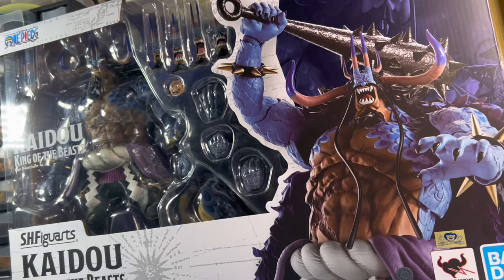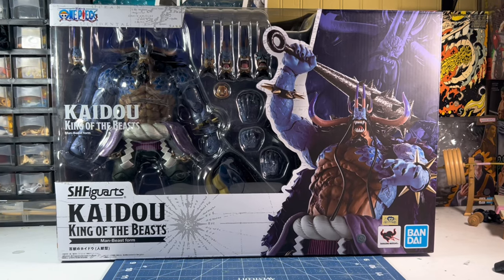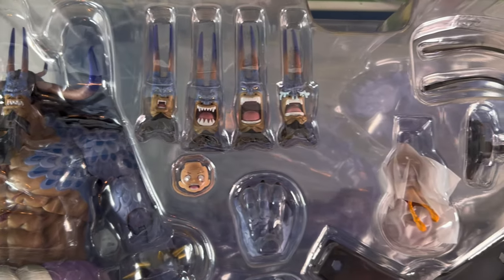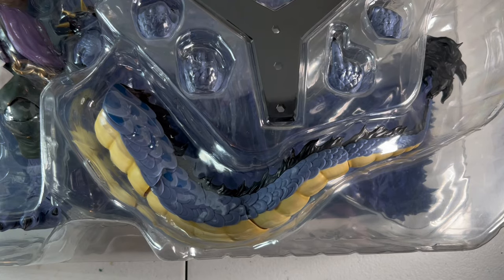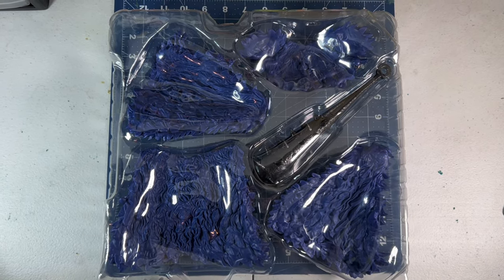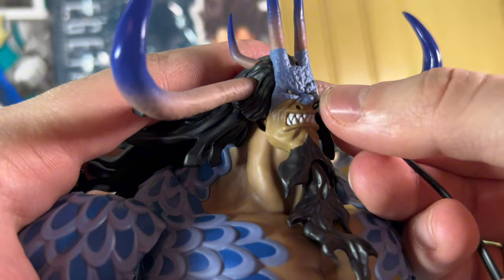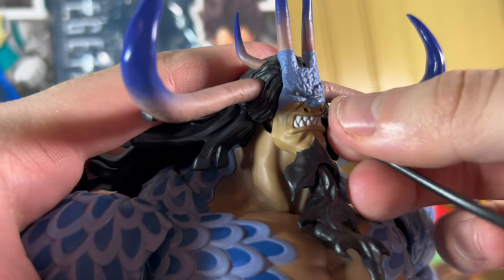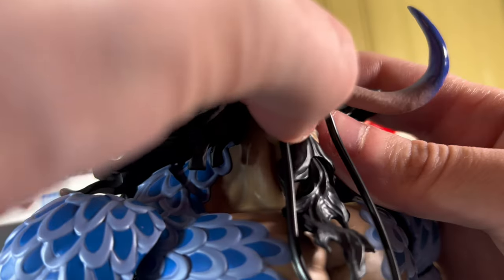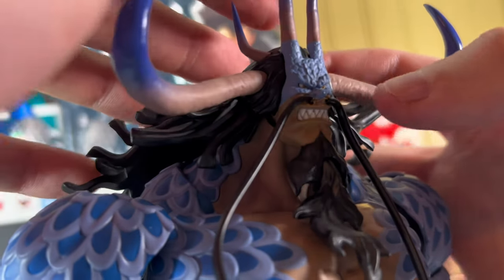I really hate to open it, but I'm ready to play with this figure, so let's free the King of the Beasts. Kaido and his accessories are neatly packed into his clamshell. His tail, mustache, and cape all need to be put on after you open it. His little whiskers just plug right into his face, but I did have trouble right out of the box putting them in. The fit is a little snug, so be careful when trying to force them in. You can soak the face in hot water for a little bit and then plug them in.